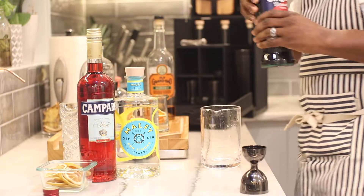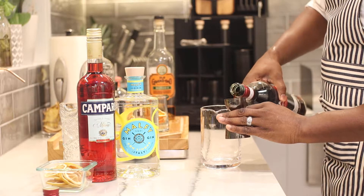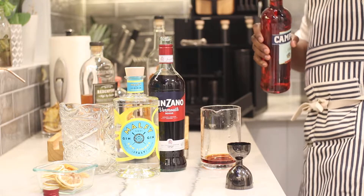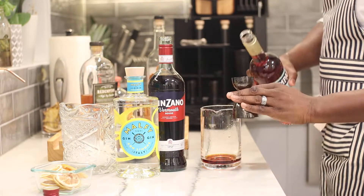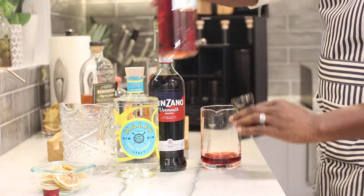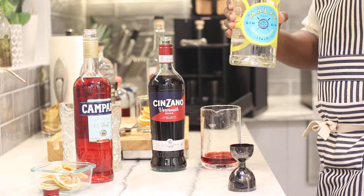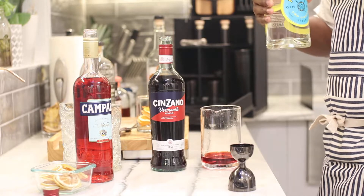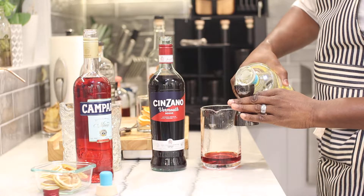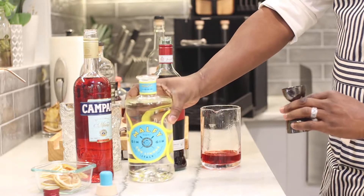We're going to start with the Cinzano sweet vermouth — one ounce. Then one ounce of the Campari. What I really love to use in my Negronis is the Malfy Limon gin. It has a really light, lemony flavor — not too tart. We'll get all those in.